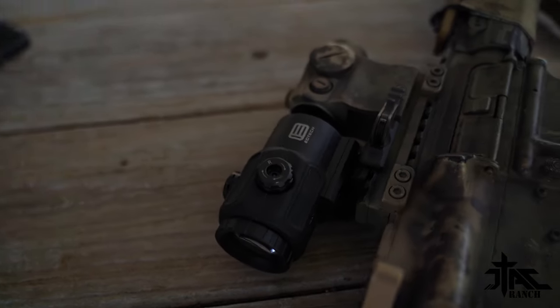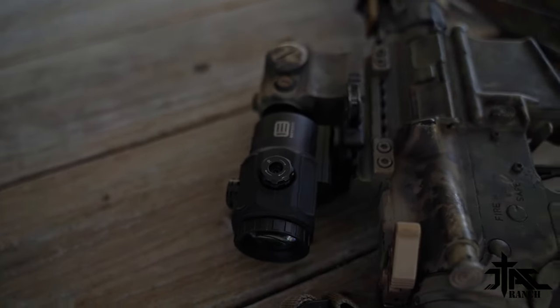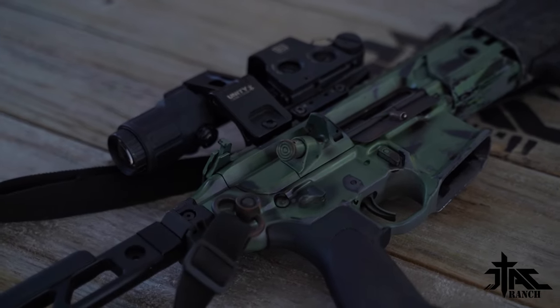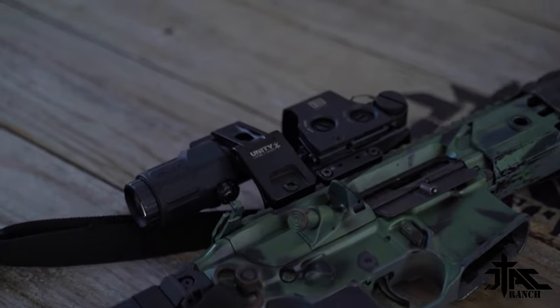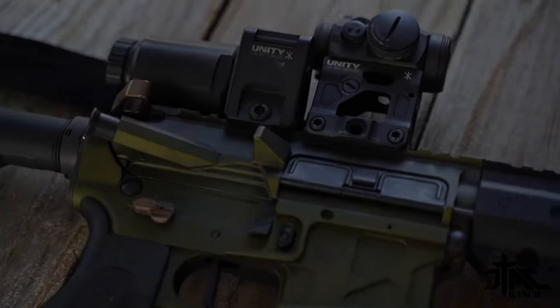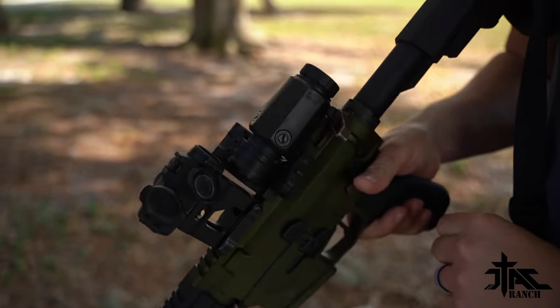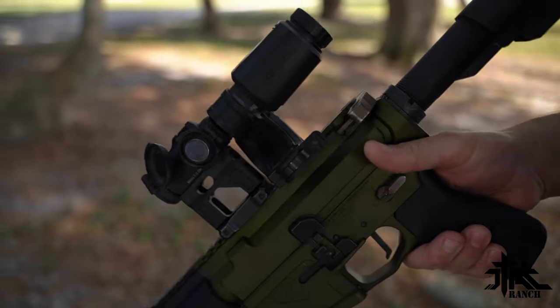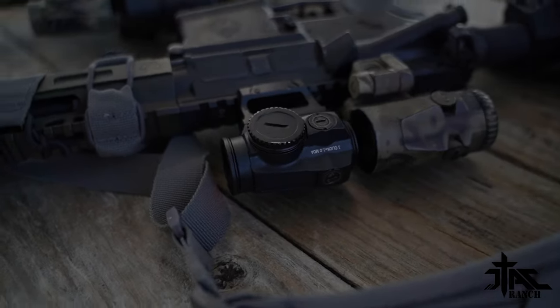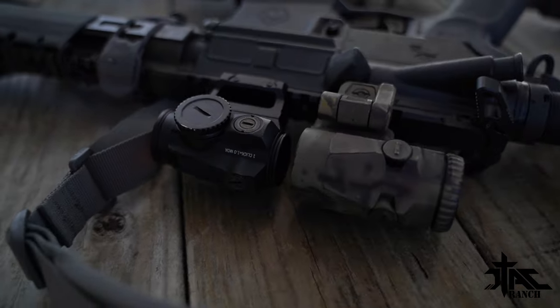Those are three excellent magnifier choices. There are a lot of magnifiers out there and we know you guys are going to hit us in the comments about others — but these are the ones we like and have used extensively. We shoot a lot out here at JTAC Ranch. These things are getting banged up, beat up, and used a lot — a lot of rounds behind these magnifiers — and they've been awesome. Can't beat Aimpoint, EOTech, or Vortex: top notch stuff. If you have any questions or comments, leave them down below. We'd be happy to talk with you about magnifiers. Go to JTACRanch.com. My name's Ben — we'll see you on the next video.